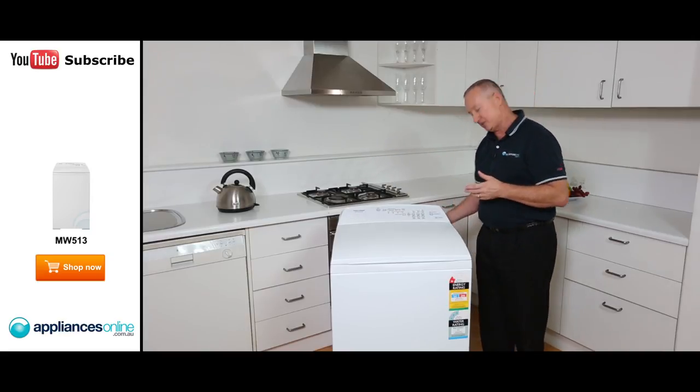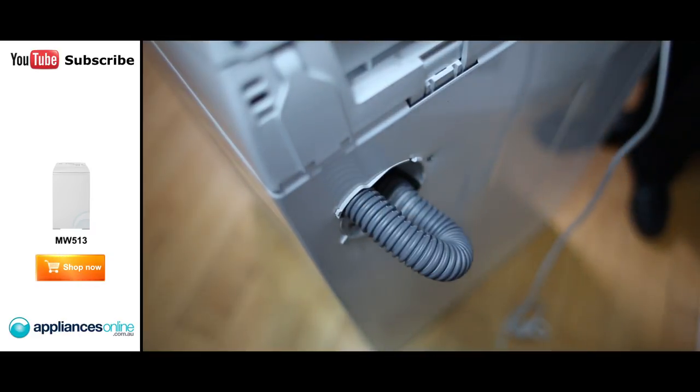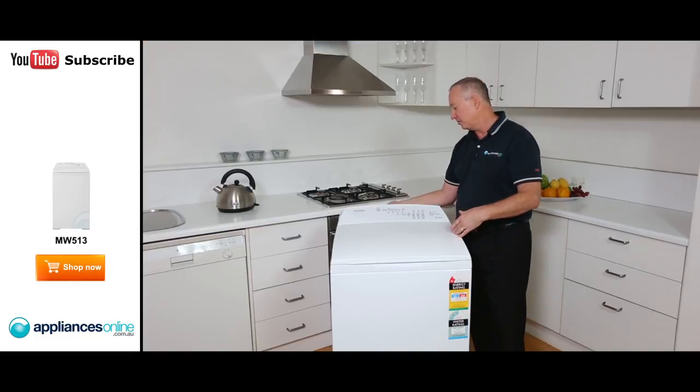Now the drain hose is a little bit tricky — it is at the back here, in the corner. You need to pull that out; it's right at the top corner. Put that down into your waste connection, and then simply plug into power.